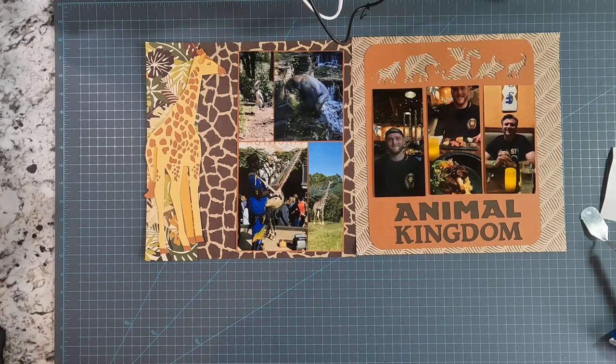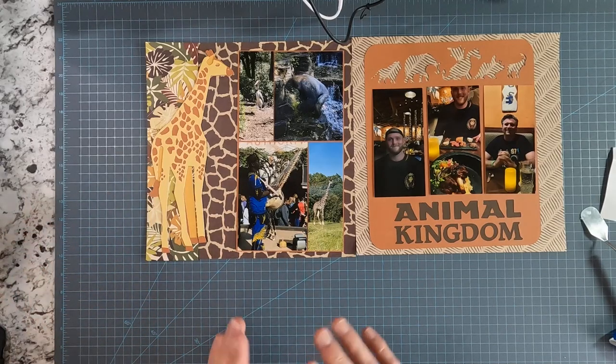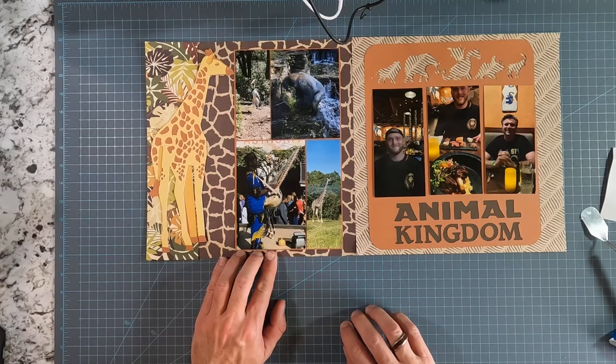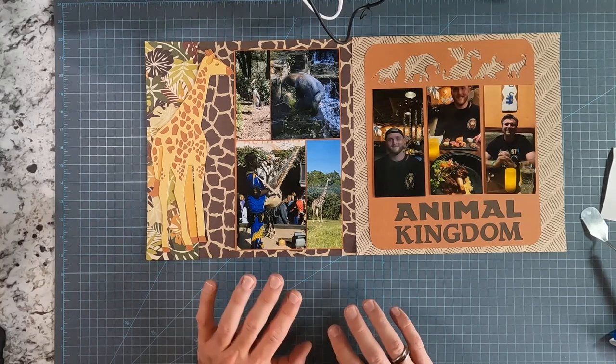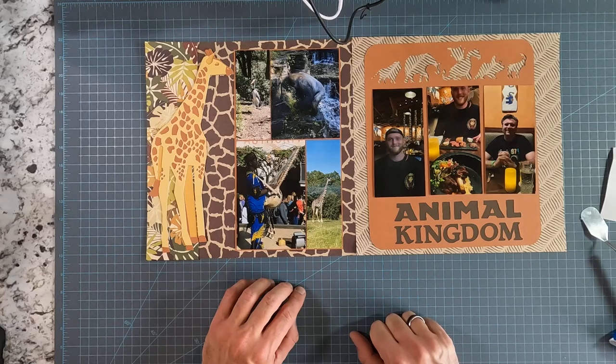Welcome back to Masculine Scrapping. We're going to be working on the final page from the Animal Kingdom day. If you go to Animal Kingdom, you can't not go on the safari ride, so these are some pictures from the safari ride — one of the African musicians playing an instrument. I sat and watched that for about an hour; it's just relaxing and beautiful to watch. And then that night we ate at an African-themed restaurant in the Animal Kingdom.